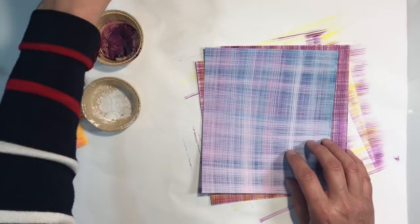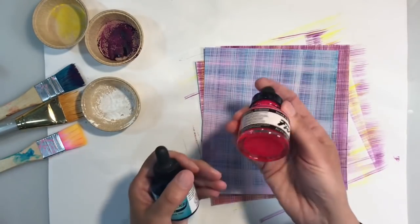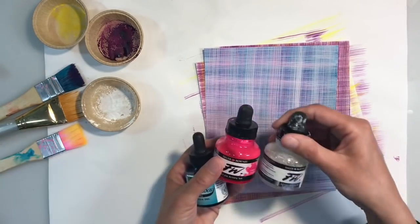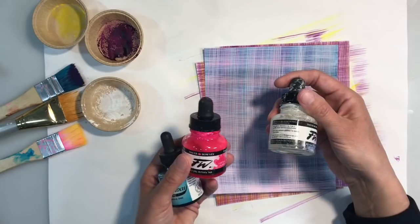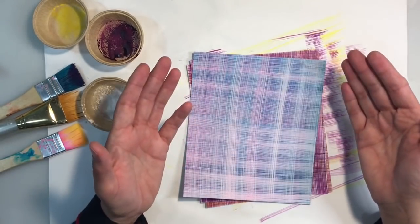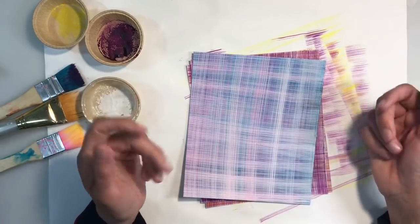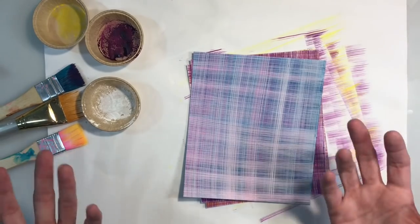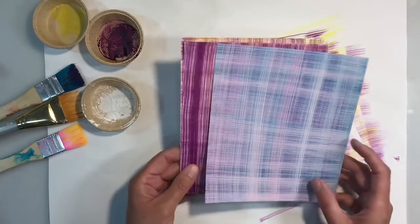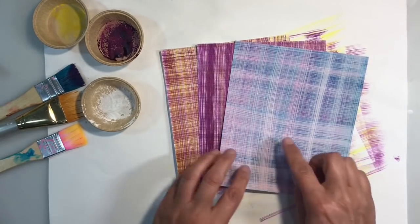This one here was done with the Bombay Ink in teal, Fluorescent Pink FW Acrylic and also white. A completely different look. You don't have to use Bombay or FW Acrylic inks — you can use acrylic paint, you can use watercolours. Just use whatever you have. I want everybody to have a go at doing plaids and let's see how many different designs we can come up with.